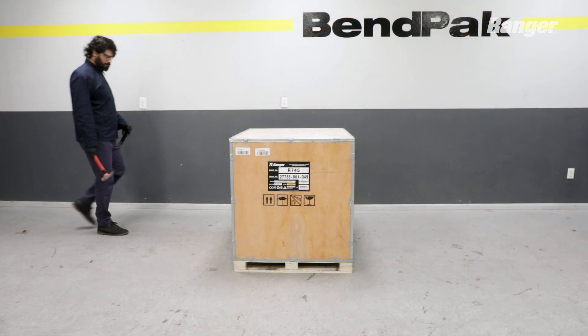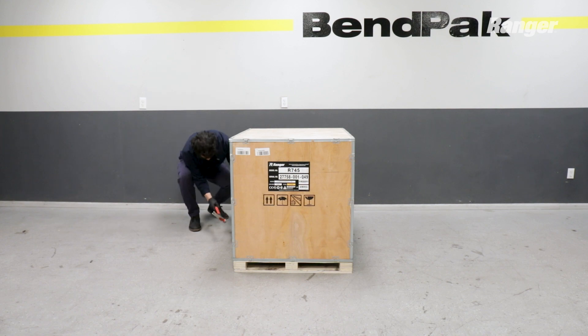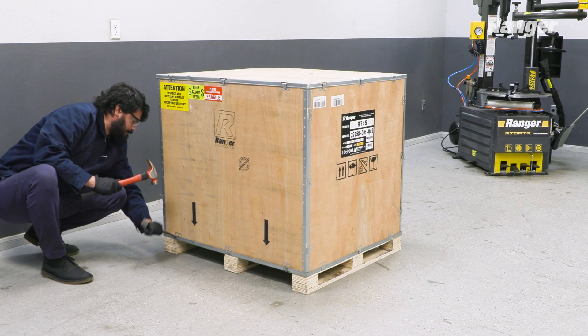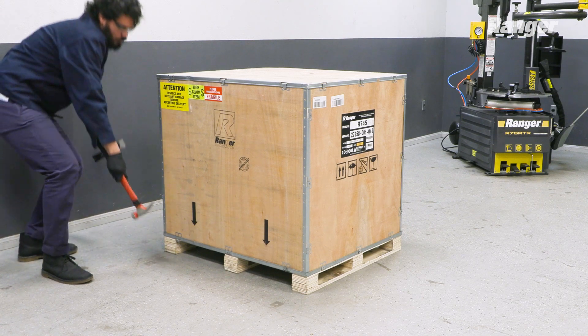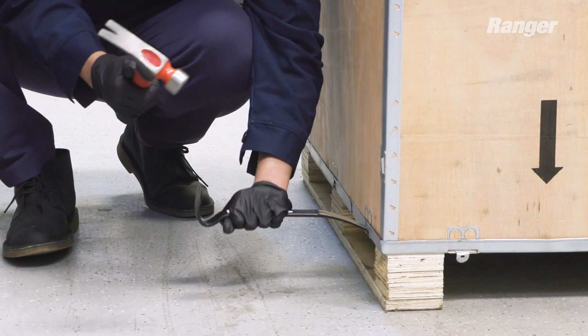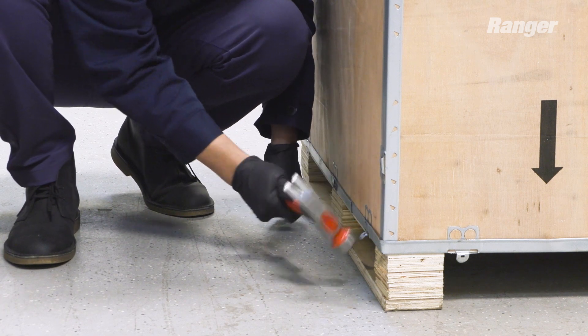The R7-45 is fastened to a pallet and crated. At the bottom of the crate, use a pry bar or a hammer to push the metal tabs all the way down on all four sides. You may have to apply some force to get all the metal tabs free.